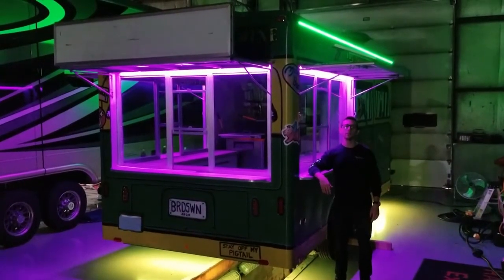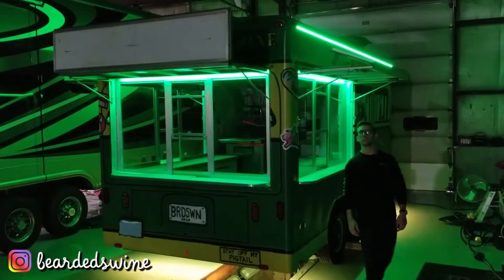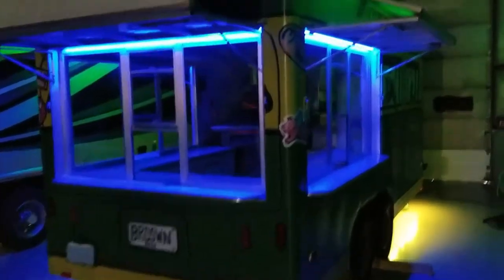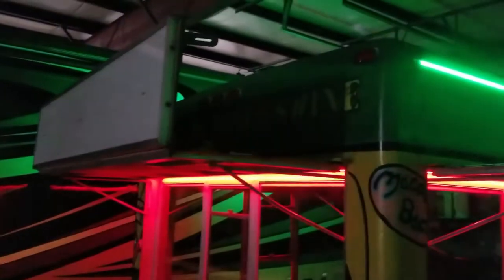Taylor here with Boogie Lights. Today we're going to be taking a look at this custom food trailer installation we did for our friends at the Bearded Swine, which is a barbecue company located out of southern Indiana. They brought it to us here at the Boogie HQ in Florence, Kentucky to get some LED lighting put on it to really make it pop with this awesome custom paint job that they've had done.